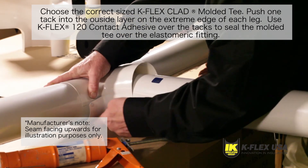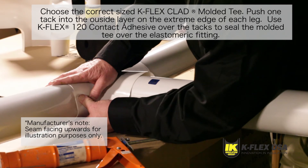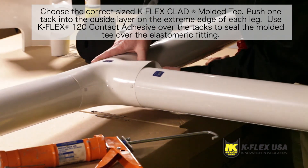It's important that you use K-Flex 120 contact adhesive to seal the cover. Make sure edges are smooth and flat and that the inner edges overlap, allowing for proper alignment.